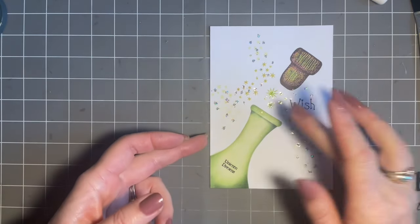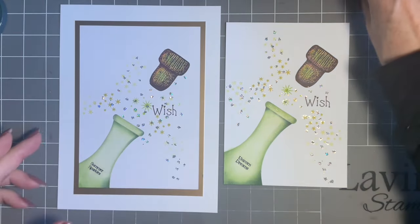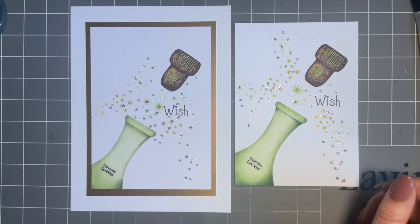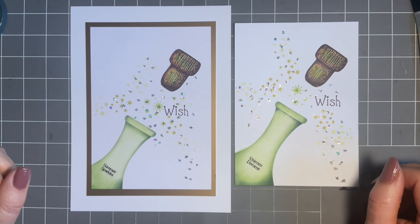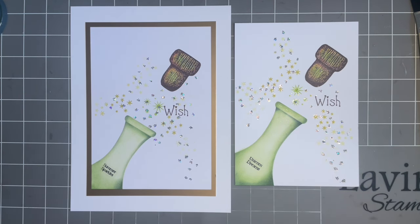There we are — a lovely celebrations design. You could use it for a ruby wedding, anniversary, congratulations, charity cards, a quick engagement card — so many things. I'm hoping you enjoyed that, and I bet you've got lots of other ideas I haven't thought of — I'd love you to let me know. Thanks for all your lovely comments; I do love reading them even if I don't reply straight away, I promise I will get to you. Enjoy the rest of your week — see you again tomorrow! Love and hugs, bye for now.